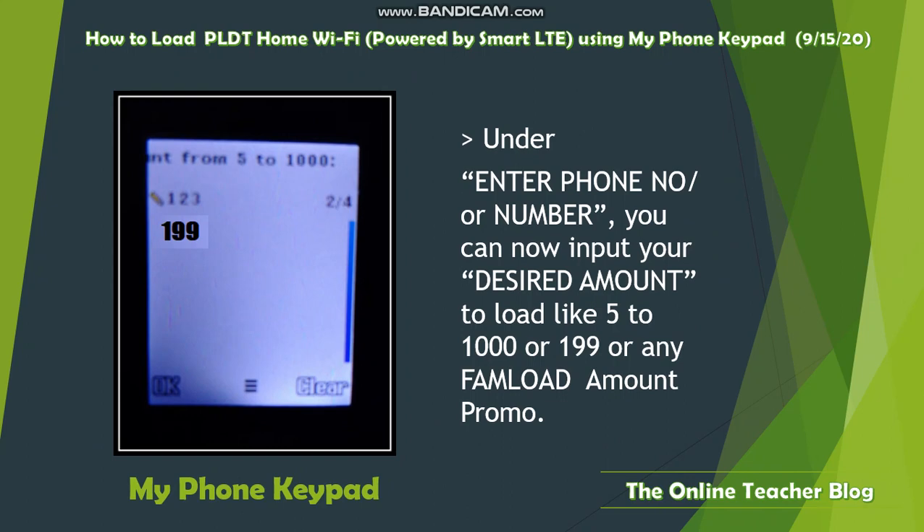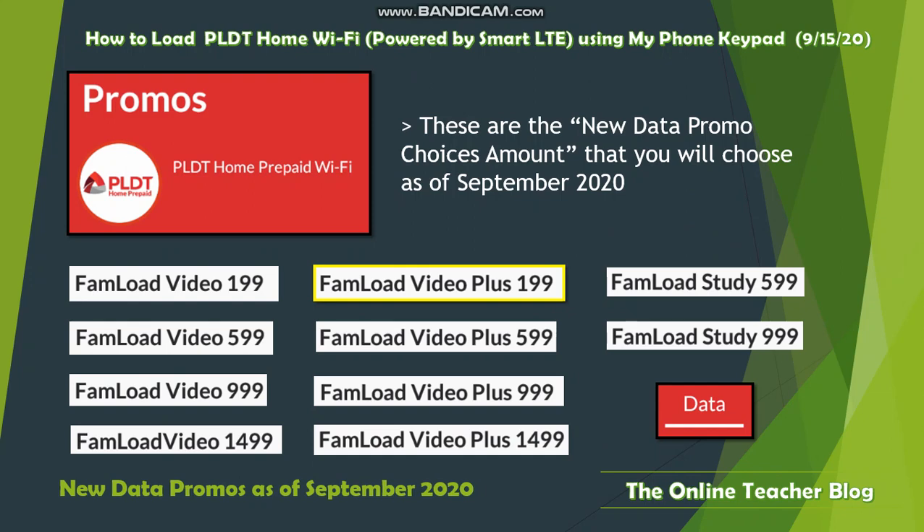You can choose a load amount from five pesos up to one thousand, or select a family amount promo. As of September 2020, the available data promo choices are: Phone Load Video 199, Phone Load Video 599, Phone Load Video 999, Phone Load Video 149, Phone Load Video Plus 199, Phone Load Video Plus 599, Phone Load Video Plus 999, Phone Load Video Plus 1499, Phone Load Study 599, and Phone Load Study 999.